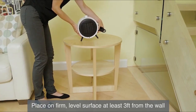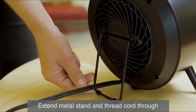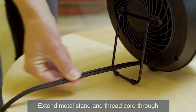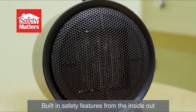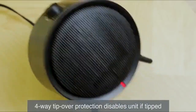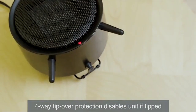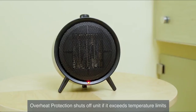To set up, place on a firm, level surface at least three feet from the wall. Extend the metal stand at the back of the heater and ensure the cord is routed through the stand for stability. Safety is important with heaters, which is why this unit is equipped with multiple features for added protection. Tip-over protection disables the heater if it is accidentally tipped in any direction.